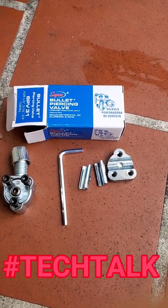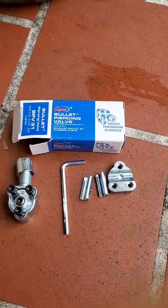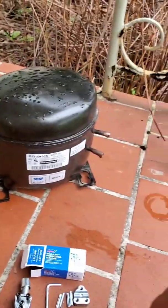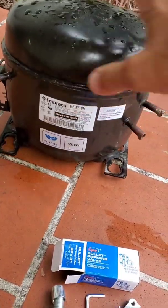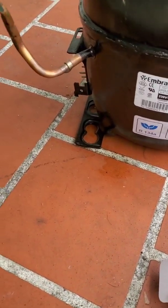Alright guys, how you guys doing? Welcome to another episode of Tech Talk. Today I want to show you guys how to use a bullet piercing valve from Subco to tap into a compressor. This compressor is one that I removed from a job the other day, and I just want to show you how I did it and the process to it.